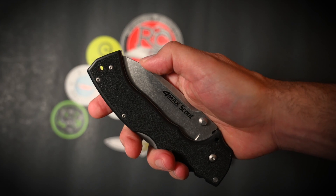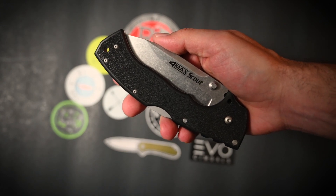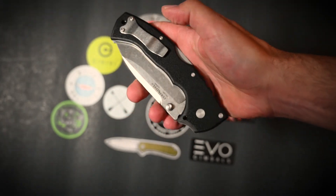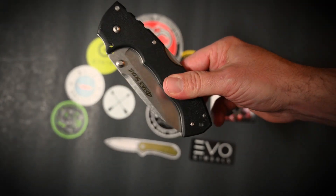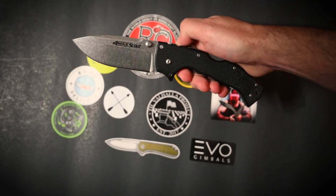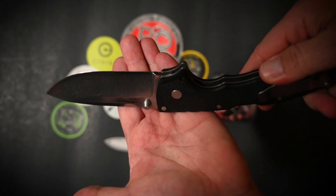If you're wearing tight skinny jeans, yeah, this is not going to fit well in the pocket. But if you wear normal jeans or cargo pants, this will definitely fit in your pocket and still have room for a good-sized cell phone or your wallet. So I have no problem carrying this around. Whether you can carry it in your state is a totally different story, but we won't get into that right now. Just look at it — look at this beautiful beast before you.